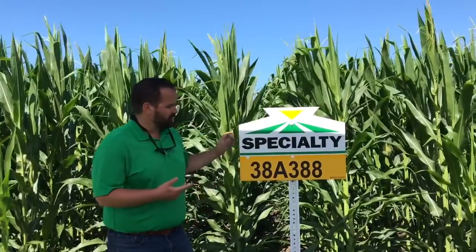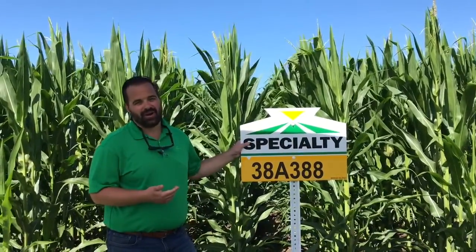38A388 is going to be available in a Double Pro, so it's Smart Stack Double Pro, and also available in a conventional. This is going to be a high volume product.